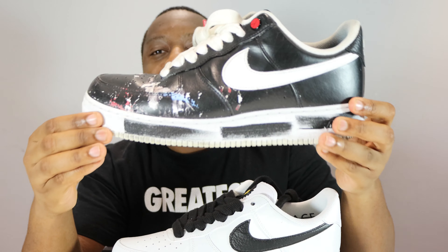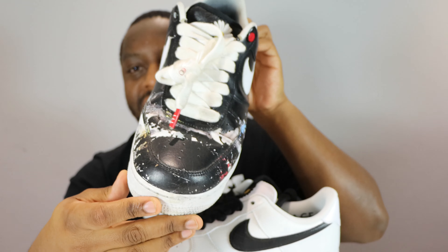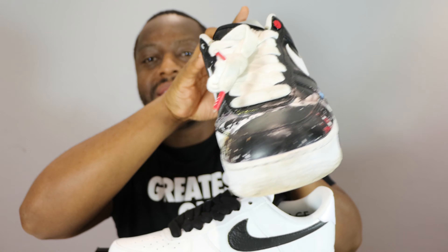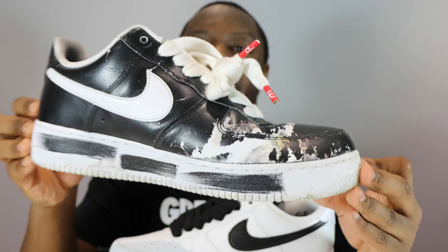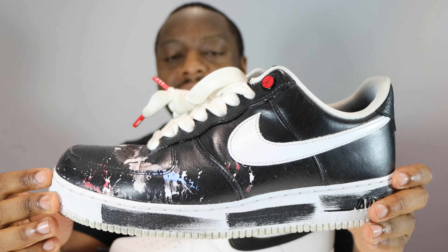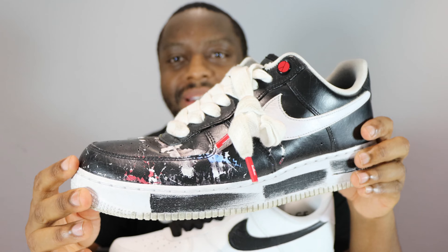What do you think of this pair — the G-Dragon Paranoise Air Force One? This is the second edition, the 2.0s. The 1.0s, which I have right here, have been worn many many times as you can see from the creasing. The paint isn't completely off — it's still about 80% there. Very nice pair, this pair gets a lot of wears.